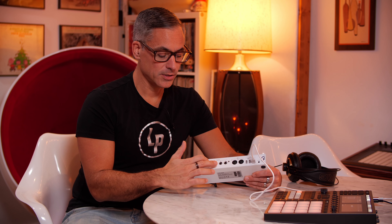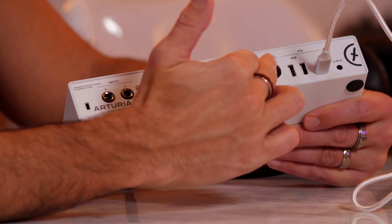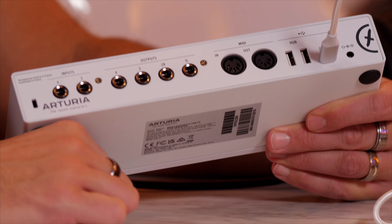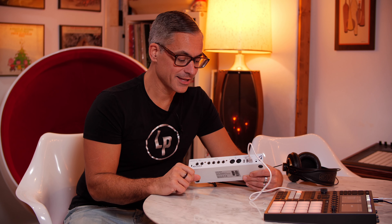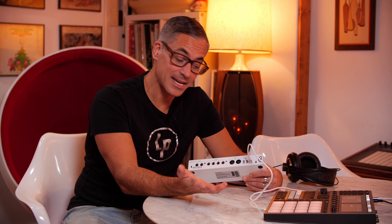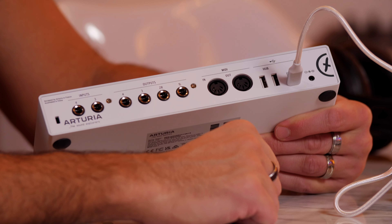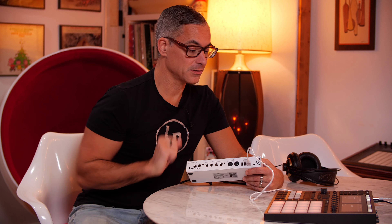On the back you can see we've got two more inputs, so this one does have four inputs total. You could have a synthesizer plugged in. I have eight ins and outs on my audio interface right now because I have so many synthesizers plugged in all the time. With this one, you have two microphones or guitars in the front, and then synthesizers plugged into the back on inputs three and four. In the software, you can actually set it so that only one of the inputs sets the input level — so if you're plugging a keyboard in, you can make sure the left and right levels are exactly the same.